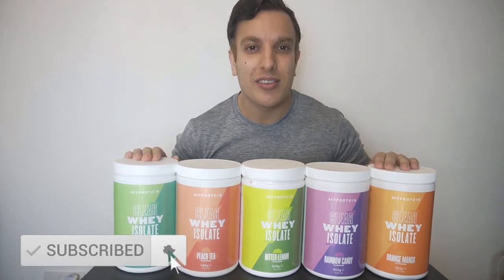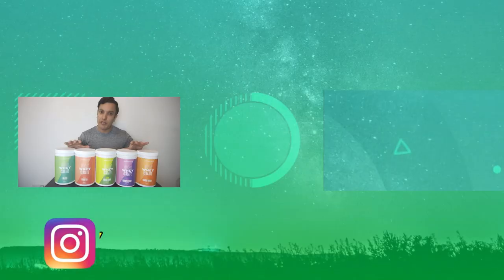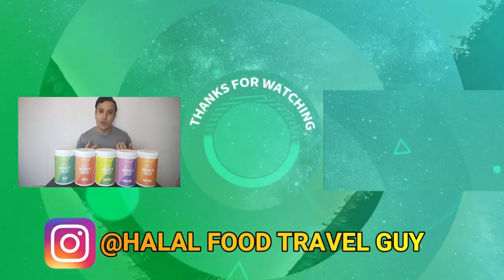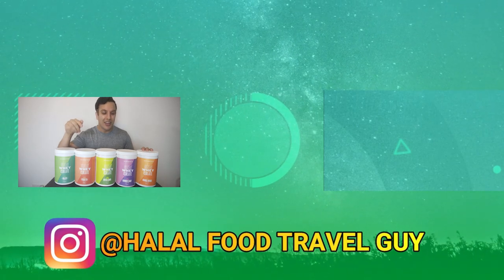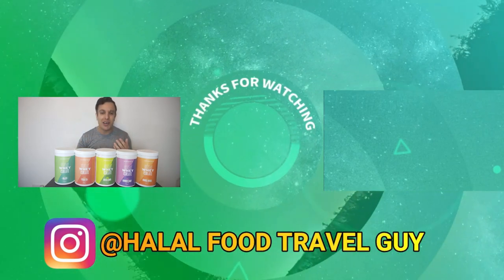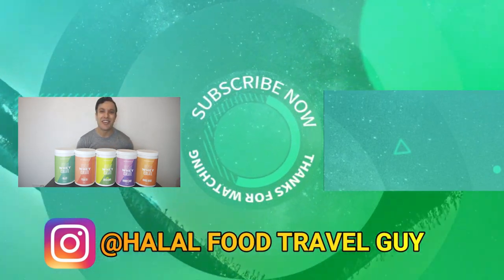Okay guys, so that is my review for MyProtein's Clear Whey Isolate. I do like these. I'll be getting them again. I think they're a game changer. Honestly, same profile as normal protein, but much less heavy, much less sickly. These are brilliant. I'm liking the flavors. I like that they taste like squash rather than the traditional whey protein. These are definitely a game changer. Now, out of these, which flavors are you guys going to get? Let me know in the comments below. If you are going to get a flavor, honestly for me it's bitter lemon — that's my favorite, but let me know what your preference is. Anyway, I'll speak to you guys in the next video. See you later guys.